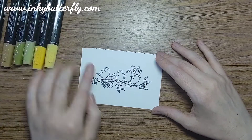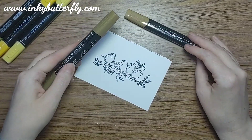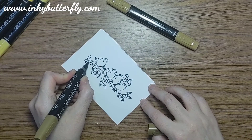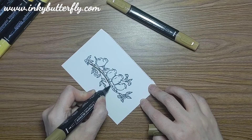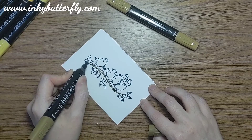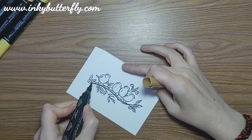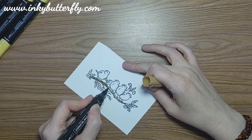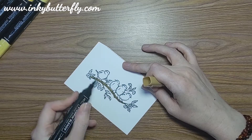We're going to do our foliage and bits and bobs first. It's soft suede that I've brought out for the branch. We're going to use the dark marker just to run along the underneath - that sort of bottom edge of that branch - going into some of the little side shoots as well. Just a line across there, and then we'll come back in with the light marker over the top and out.